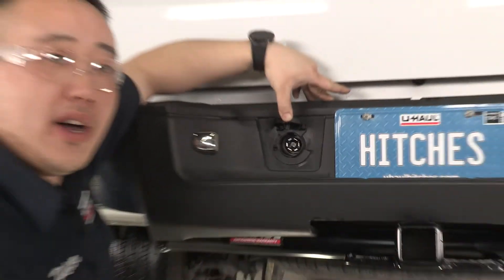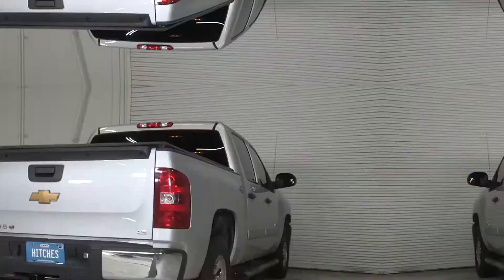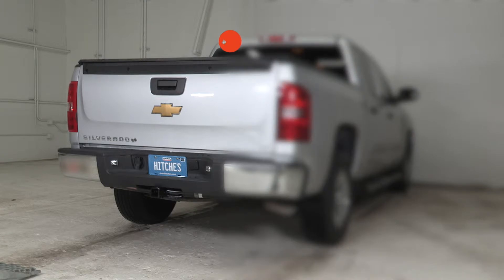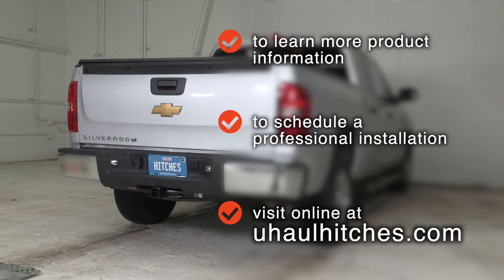Awesome — ready to get on the river and enjoy some fun. Thanks for watching. Stop in and see us and we'll get you hauling again. To learn more about the product seen in this video, or to schedule an installation by a U-Haul Hitch Professional, visit us online today at U-HaulHitches.com.